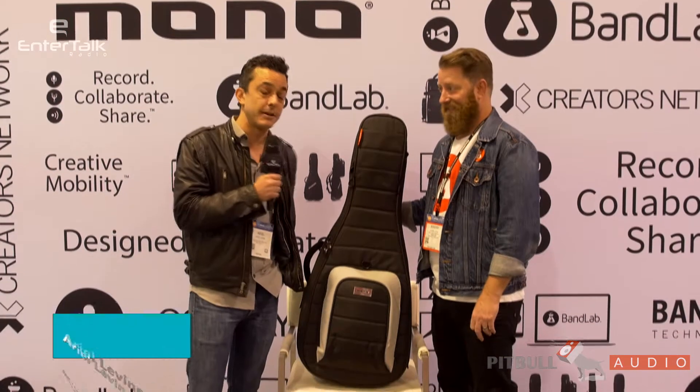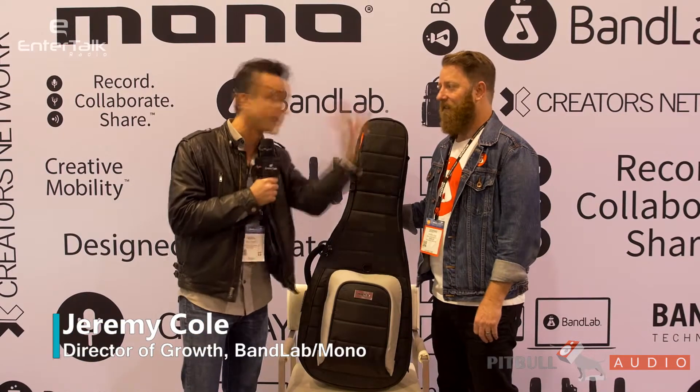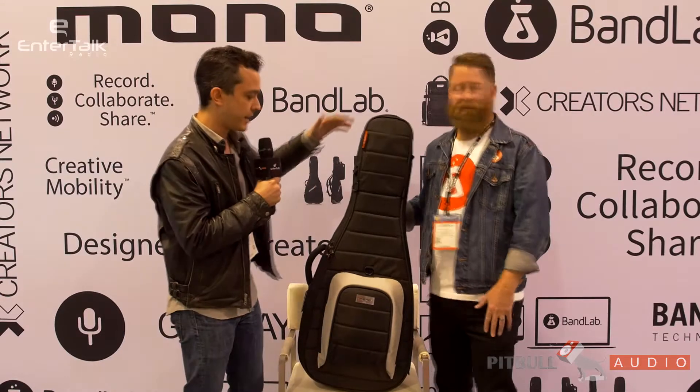Hey, it's Ariel from EnterTalk Radio. We are still at Mono. Jeremy and I switched sides, so it's up to you to decide which is the better of each of our sides. Jeremy, what do we got here?